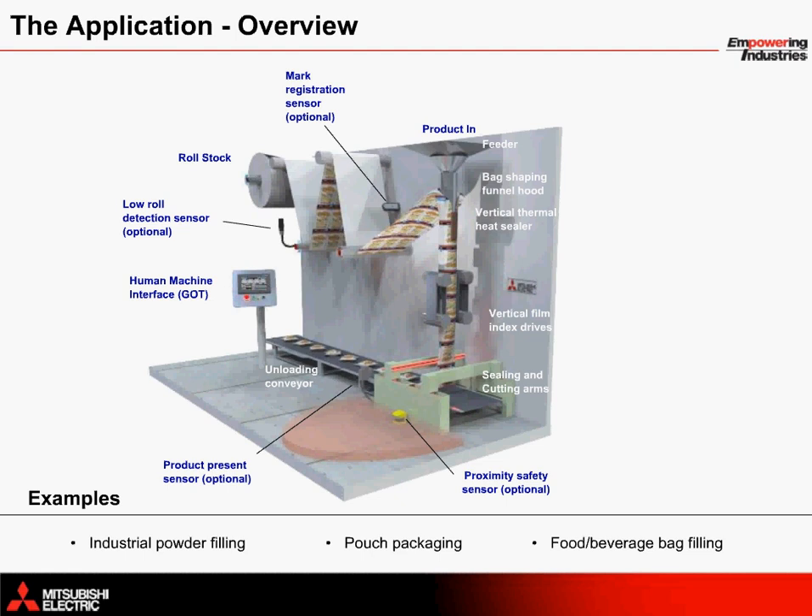Example applications in this case include industrial powder filling machines, machines for pouch packaging, and also those for filling with various foods and beverages.